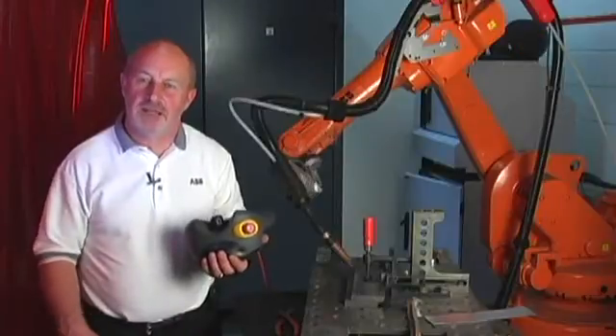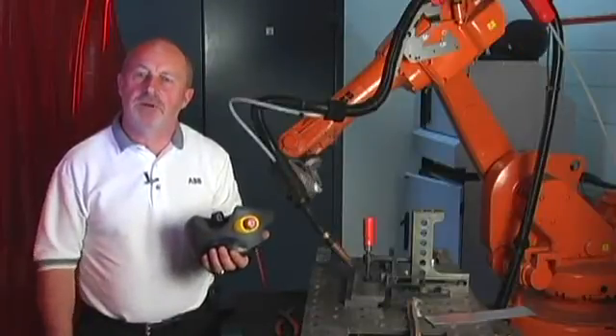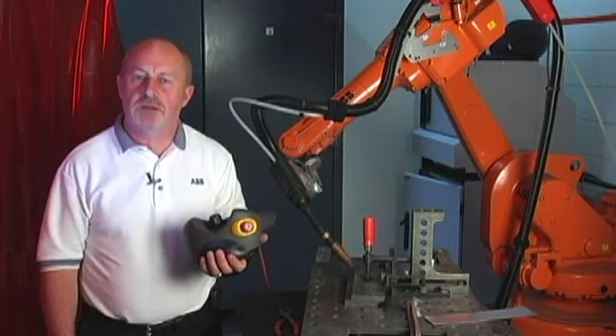Hi, I'm Mark Oxlade. I work in ABB and I carry out work with the Robotics Welding Division. Today we'll do some tests and trials with Weld Guide 3.